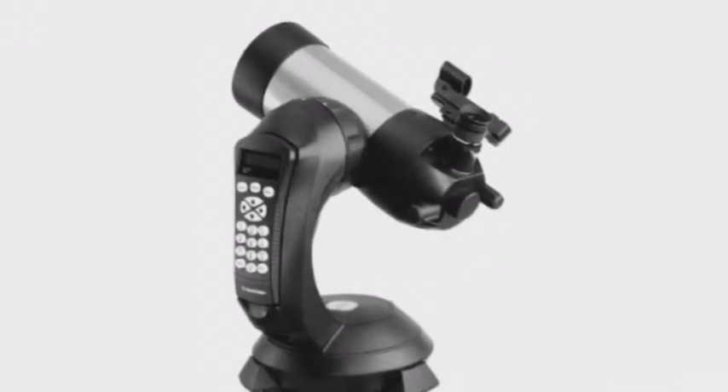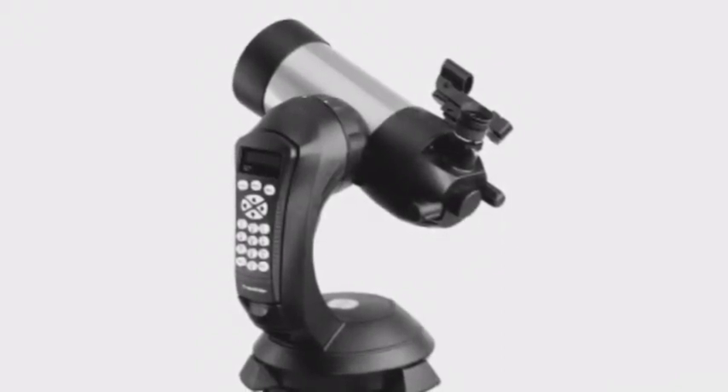Hey guys, today's video is about polar alignment of a Nexstar 4-5SE mount.